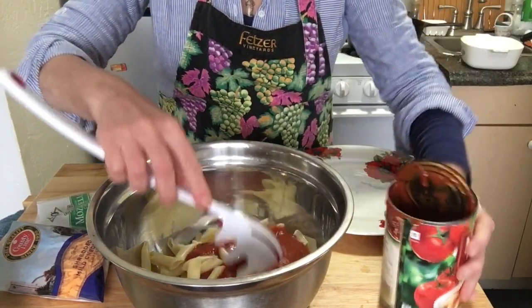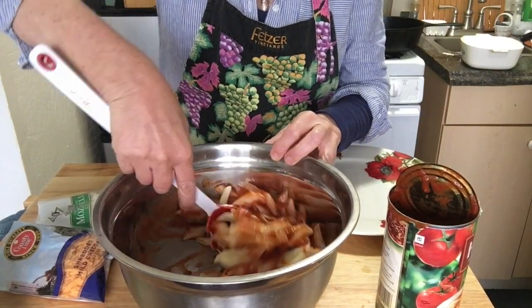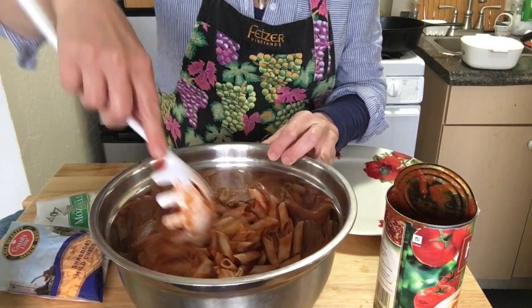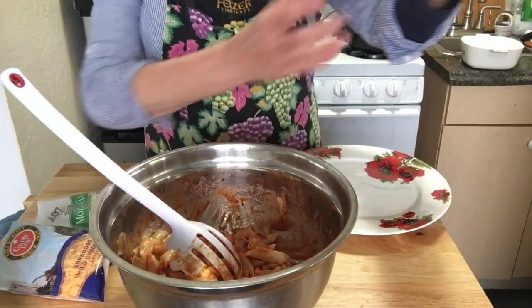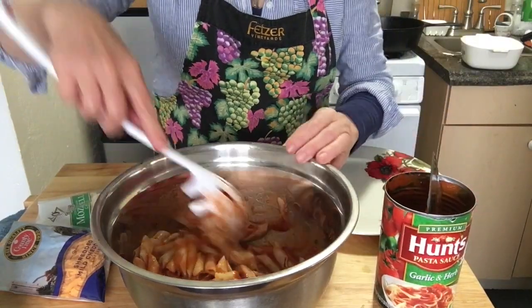I've got about half the can in there. I don't want it too saucy — I want the flavor but not drenched in it. So I put in about half a can of this; this is 24 ounces, so let's say 12 ounces or so.